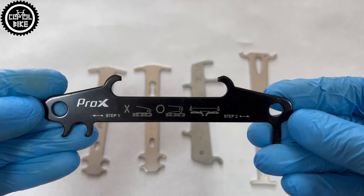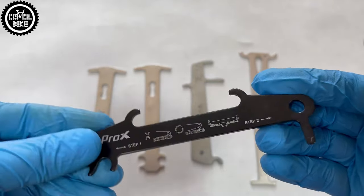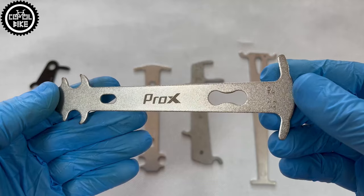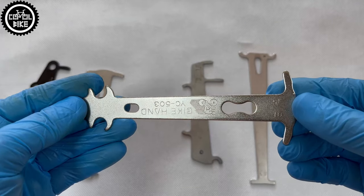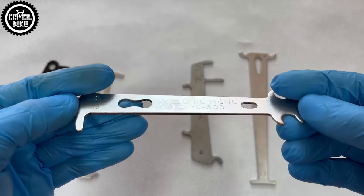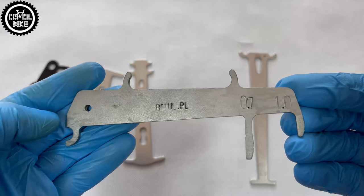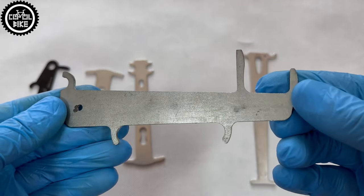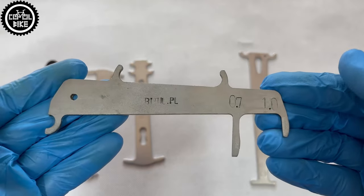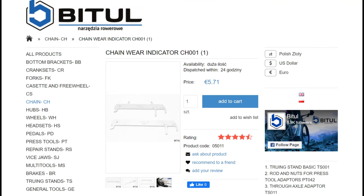The first Pro-X costs about 3 euro and I definitely do not recommend it — it has only one marking and it's painted. Numbers 2 and 3, Bike Hand and Pro-X YC503, you can also get for 3 euro and that's a very good choice: two values, precisely made and easy to use. The Beetle H001 worked fine for many years, costs less than 4 euro, and now there is a newer, longer version for 12-speed chains — the H011.